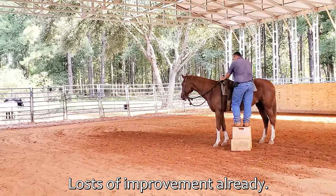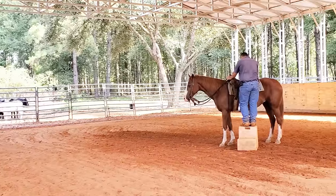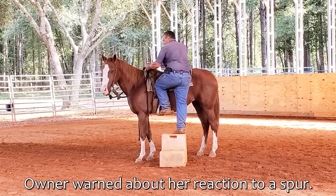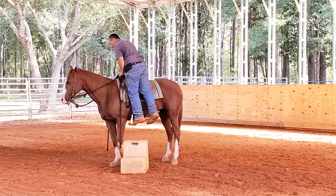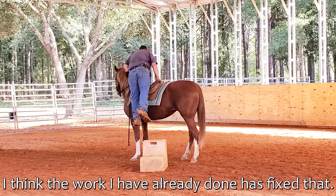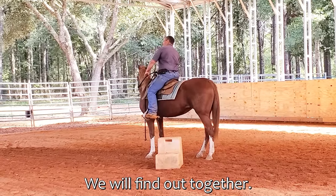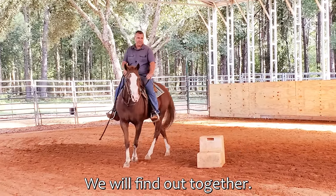So today we're going to work on that, but the other thing is today I'm wearing my spurs because I need better body control. I need her to handle her body better, so I need to be able to put her body where it needs to be. I want her to get still before I step on. I need the spurs to help round her body, put it where it needs to be.